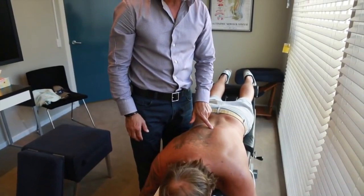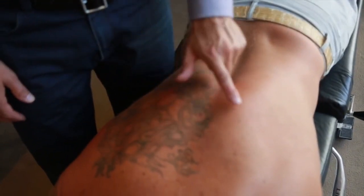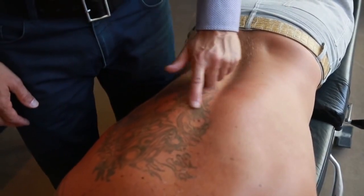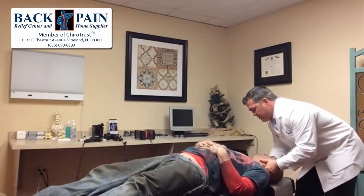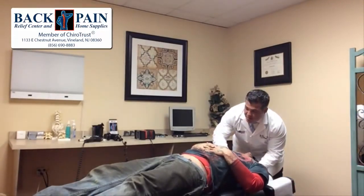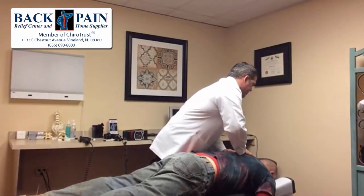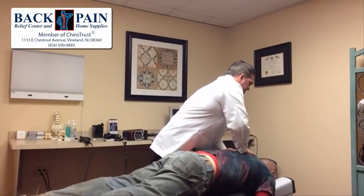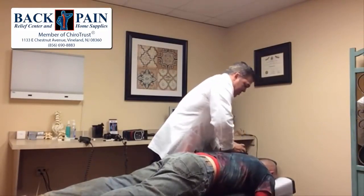Can you see that getting — I don't know if you can see it on the camera — like this is within seconds. Can you see that dip getting less? So, come on up, drop, drop, drop, drop. Good. Drop, drop, drop, drop. Got that one, didn't we? Take a deep breath for me. Let it all out. Good.